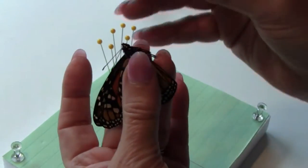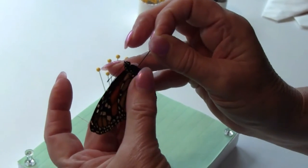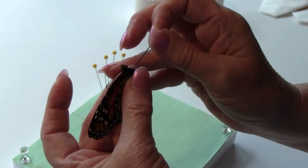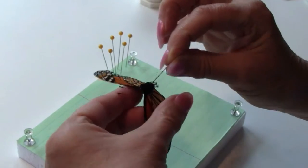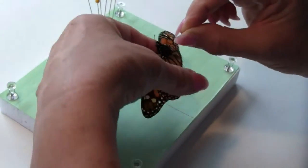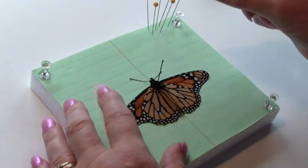I'm going to insert a mounting pin — an insect mounting pin — in his thorax. Then open his wings gently with my fingers and put him on the spreading board.